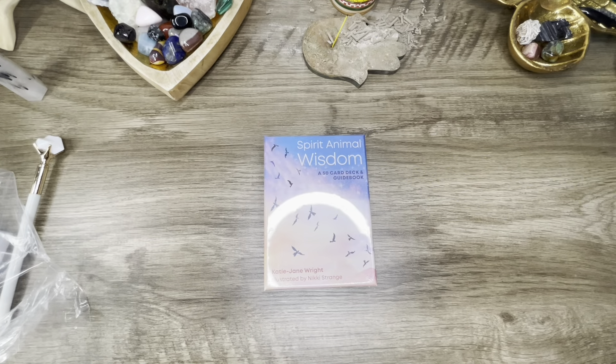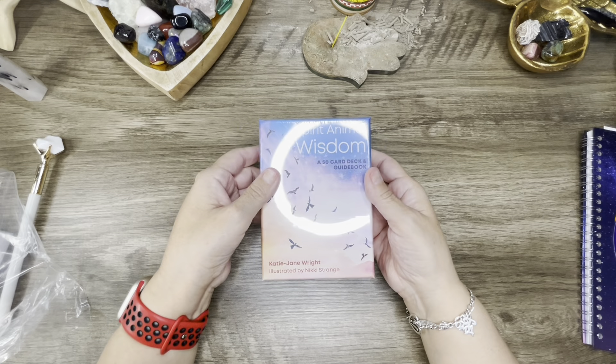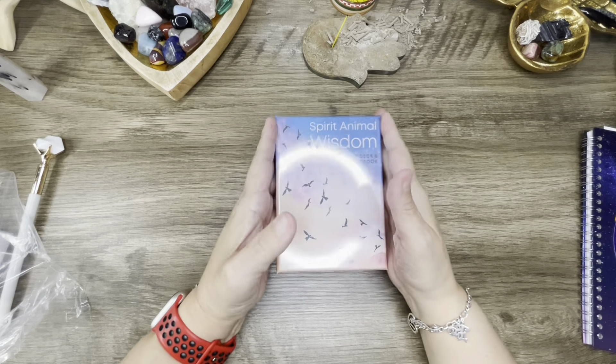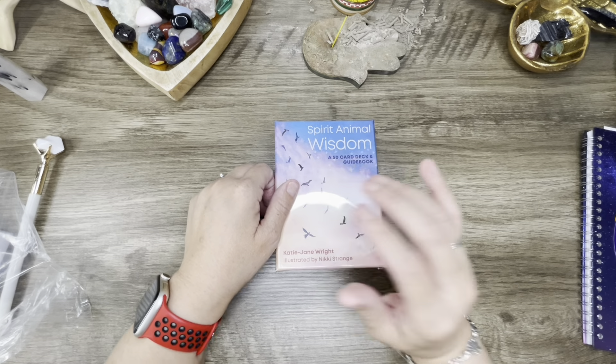And then we've got the Spirit Animal Wisdom deck that I will do a walkthrough of in the next video or couple of videos. Anyways, that was my happy meal and I will see you guys next time. Bye guys!